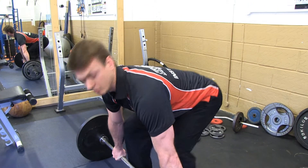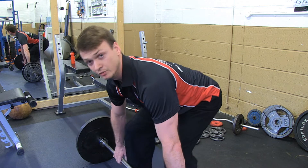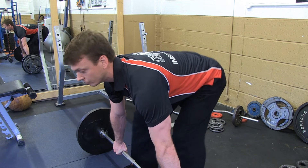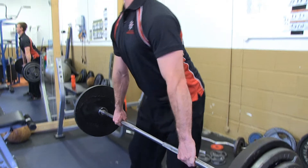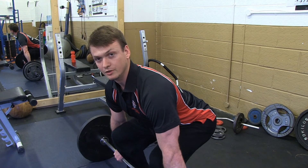So I come down, prime my hamstrings, and I'm pushing down, already pulling through with my hips. That's the way my hips are going to move and that's the way that the exercise works. Holding onto the bar, legs driving through, hips coming down and pushing through with my feet — and up it comes. Everything nice and smooth and I've finished where I started.